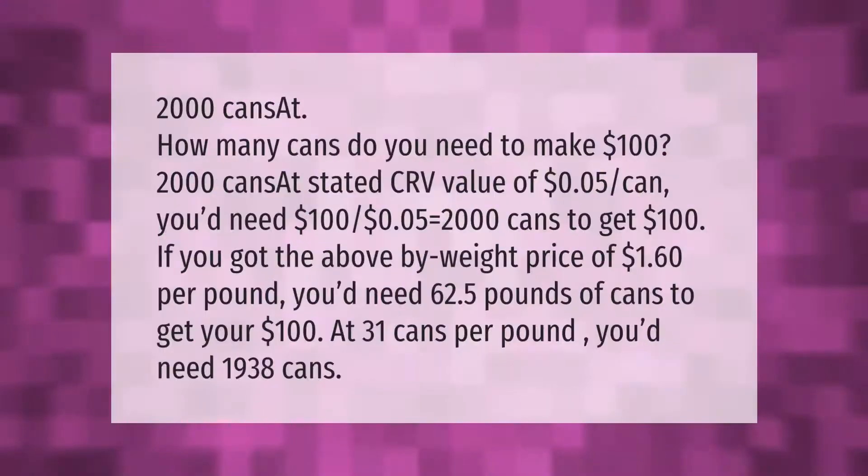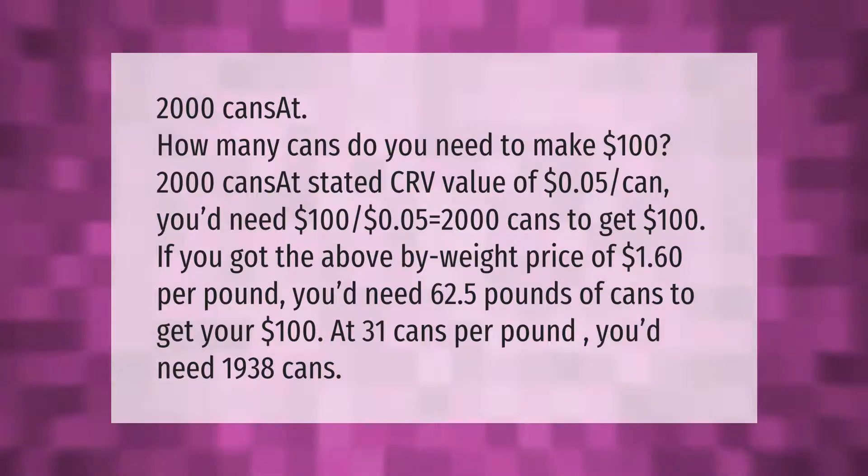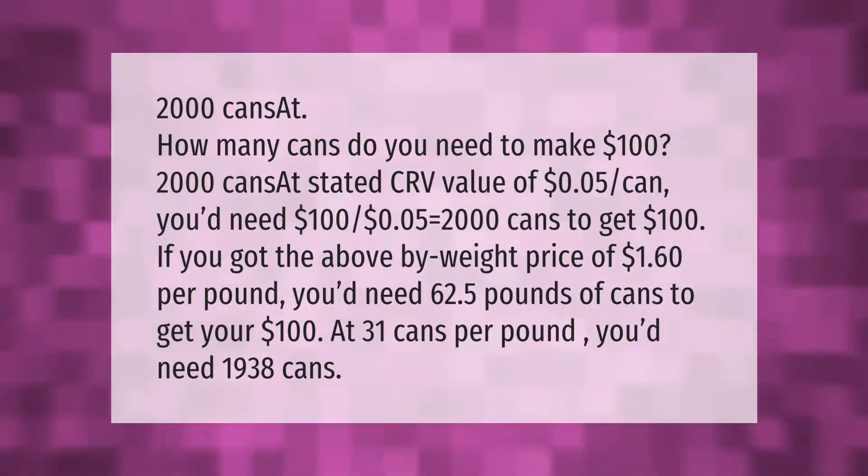How many cans do you need to make $100? At the stated CRV value of 5 cents per can, you'd need 2,000 cans to get $100. If you go by weight at a price of $1.60 per pound, you'd need 62.5 pounds of cans. At 31 cans per pound, you'd need approximately 1,938 cans.